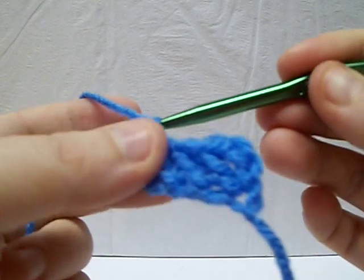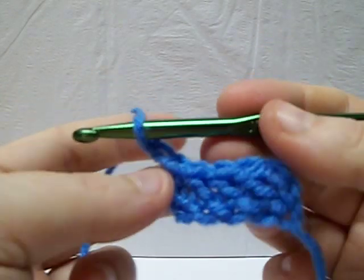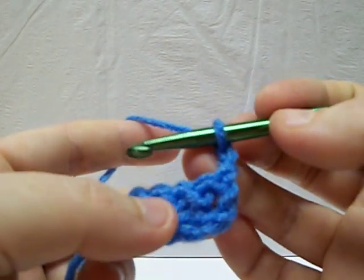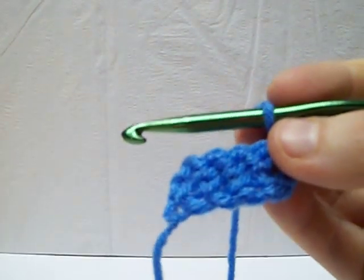That would be how you would leave it. If you wanted to go up to another row, that's how you would just leave it there and go on. I hope you've enjoyed this tutorial and we have a few more on the way. Thanks, bye.